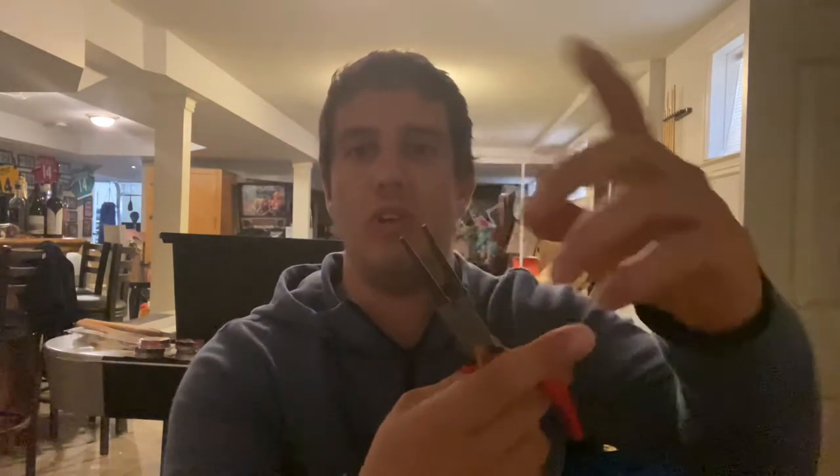Split ring pliers — they have a little tooth so you can take the rings apart and put a hook on properly. You need those especially if you're cutting hooks, so you're not trying to pull them apart with regular pliers and stabbing yourself. I've stabbed myself so many times with musky hooks — they're always the sharpest hooks. Also, a hook file — Steve usually keeps it — so you can sharpen the hook point when it breaks or isn't quite right.